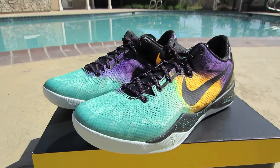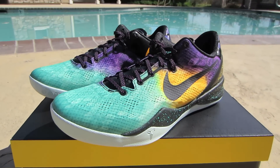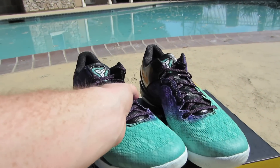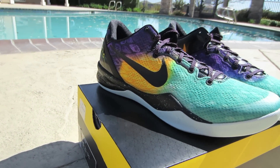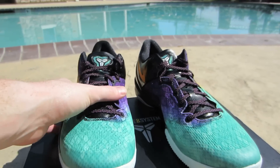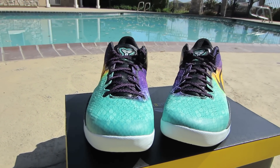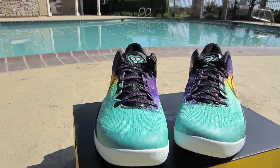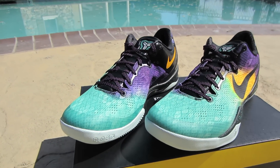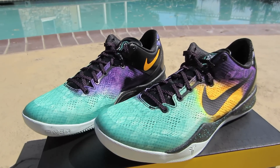I'm excited to wear these this spring, summertime — perfect with a pair of shorts. Let me know what you guys think, and let me know if you copped any of the shoes that dropped today. I appreciate you guys watching, this has been Kurtzer Tech. Leave a comment below, please thumbs up this video and subscribe for more sneaker videos, as well as tech videos. I'm going to be getting some tech reviews coming up, some unboxings — Canon's dropping a new point-and-shoot next month, so I'm going to try to get a hands-on with that.